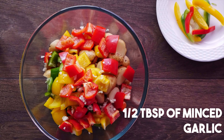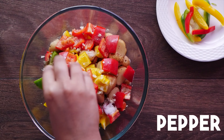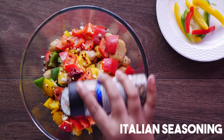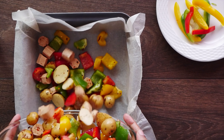We add about half a tablespoon of minced garlic and a dash of olive oil. Salt and pepper powder go in next according to taste. The final step is to add in red chilli flakes and Italian seasoning, again to suit your taste. Now we mix them all up to make sure the spices spread throughout the chicken and veggies, and we layer the lot in a pan lined with baking paper.